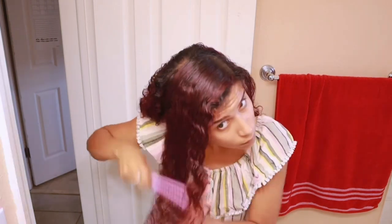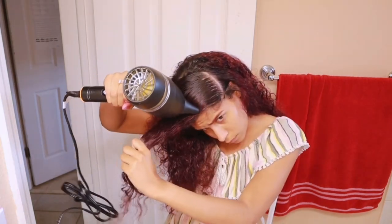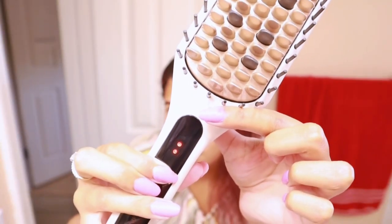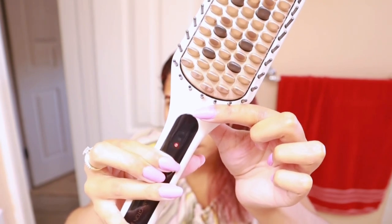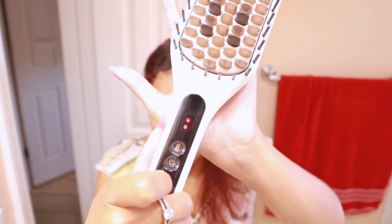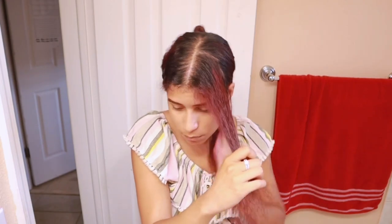I could have waited a little bit longer to let it dry, but it's okay. It's still a little wet so I'm going to use the hair dryer on it first. I'm going to set the brush on the second setting. I have this much hair and I'm actually going to divide it into sections, because it's always best to start with smaller pieces.